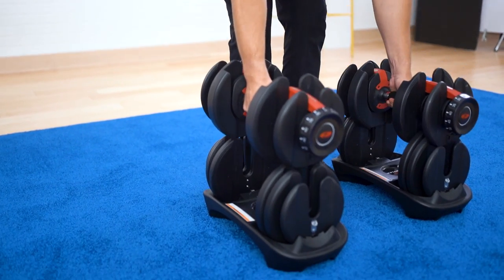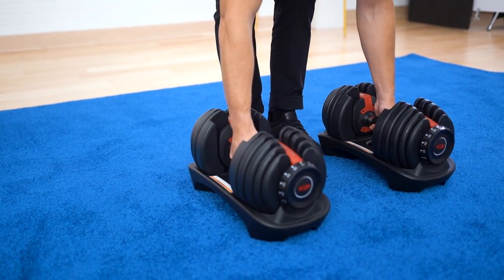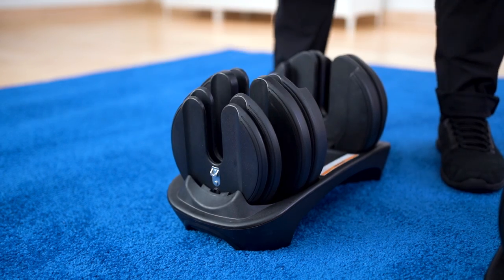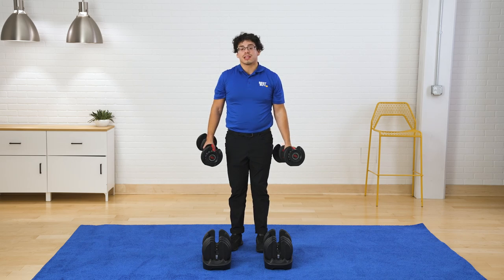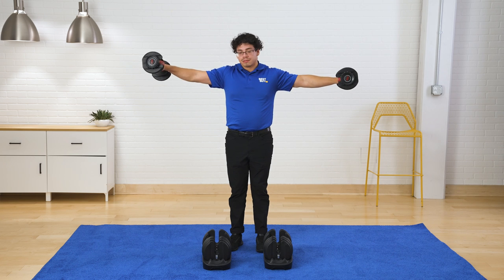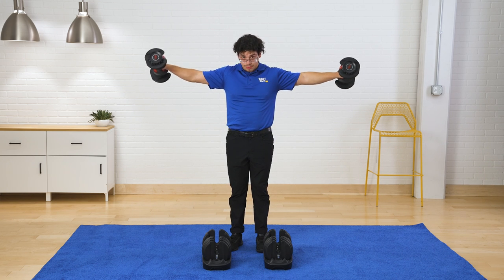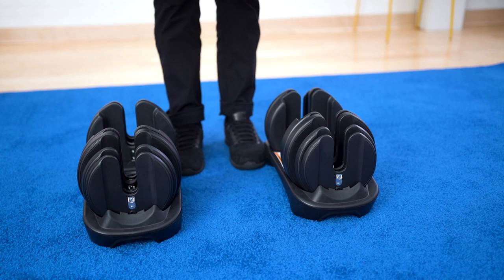From there, if you want to drop down a couple of weights, slide them back in and then switch your dial to 15. So you can do even a light workout — working the traps — and bring them back down.